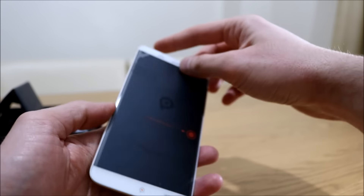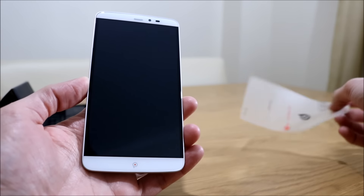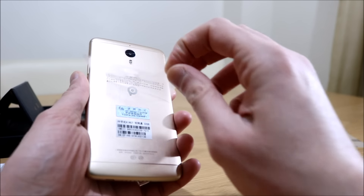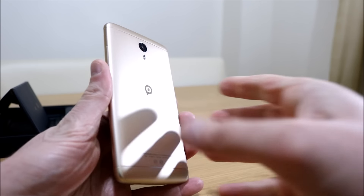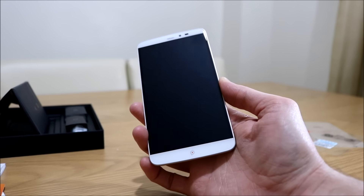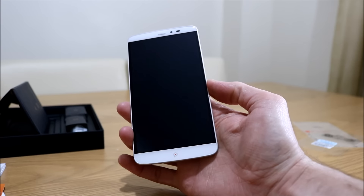There's a protective film on the front. It does look a hell of a lot better without the stickers and protector on it. This is a 6 inch screen with a resolution of 2K. A smartphone under £100 with a 2K display is quite impressive.